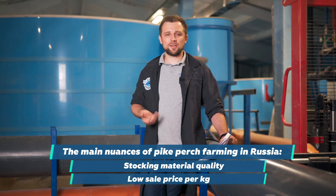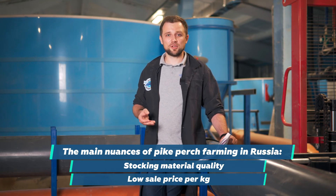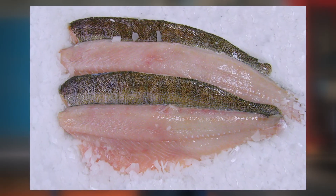There is also pike perch, which is an interesting type of fish. However, there is currently no good quality stocking material for pike perch in my country. It's available in Europe, and rather expensive. Pike perch develops cannibalism at the fry stage, making it problematic to form your own broodstock. You should take into account its sale price in your country and region, and analyze whether farming it in artificial conditions makes sense.